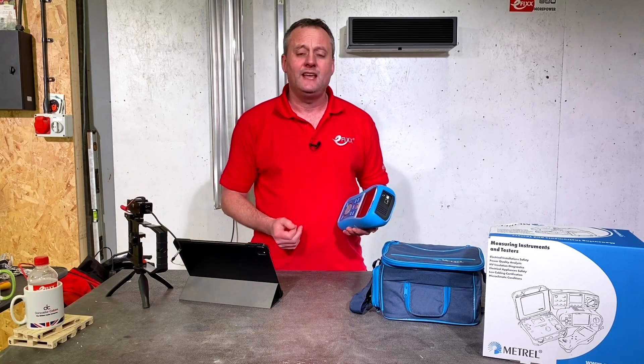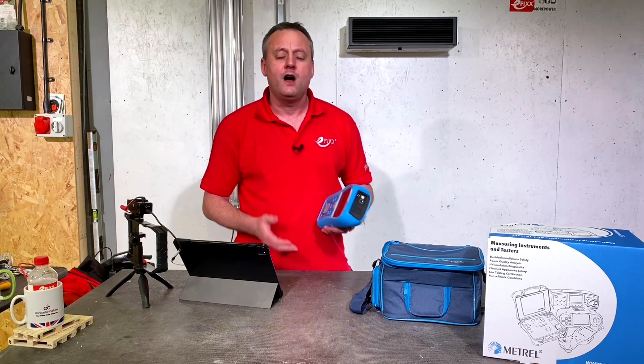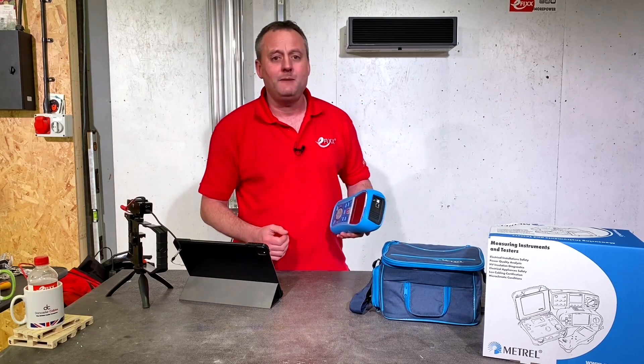I've only scratched the surface of the great features of the Metrel 3125. Is it a tester you're currently using? Is there a hidden gem in there you want to tell the community about? Are you currently looking at buying a new multifunction tester and the Metrel is the one you're going to select? Please leave all those comments below and we'll try and get back to as many as we can.